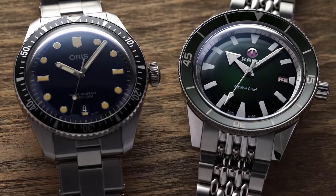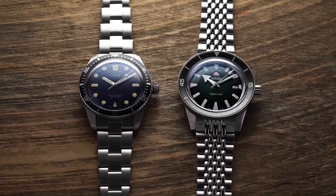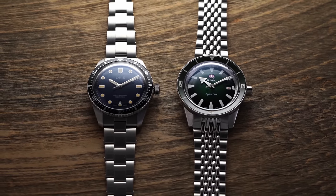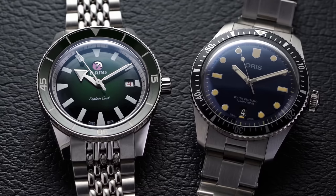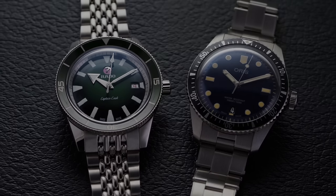Both the Oris and the Rado fall in the $2,000 price range as diver-esque style watches — not ones you'd first grab for a deep sea plunge, but more catering to design, pulling from both brands' 1960s archives to develop a tasteful retro design in a modern package. In this video I want to show side-by-side comparisons covering wearability, movements, dial designs, and at the end give pros and cons to help determine which watch suits which type of individual.